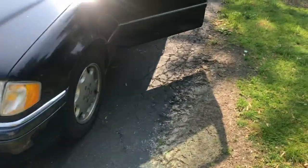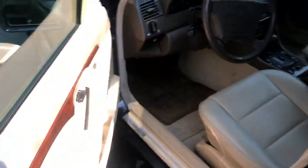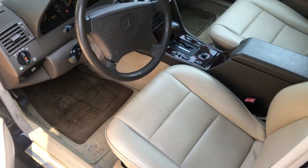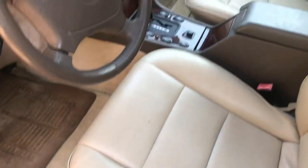So let's climb back inside. Before we climb in, these are the seats — very comfortable seats. Surprisingly, they're pretty plush. It is a vinyl trim; this one does not have the leather seats, but it's still better than cloth in my opinion. More comfortable.